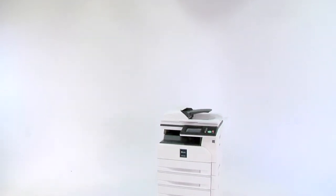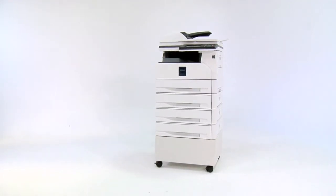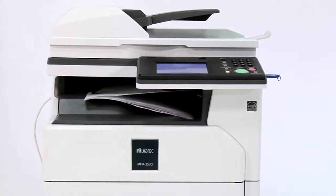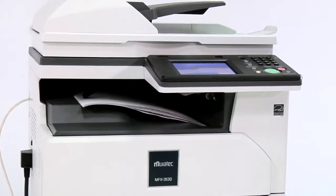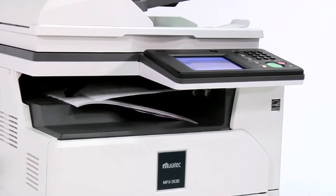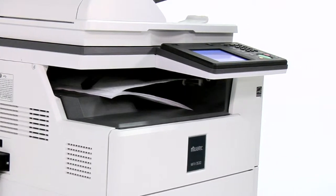The Muratech MFX 3530 is designed with productivity and security in mind. Its quick first print time converts your documents from on screen to on paper in seconds. With a 37 page per minute print speed, you'll spend less time waiting for print jobs, whether you're printing from a PC or a Mac.